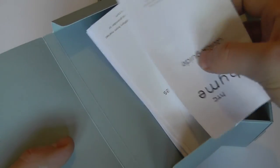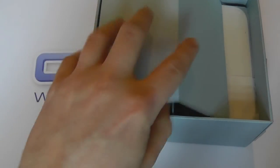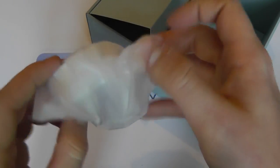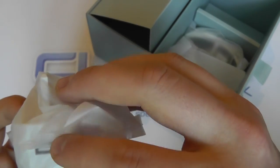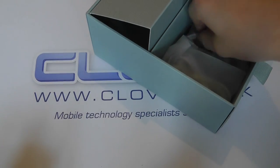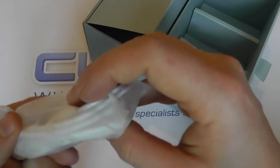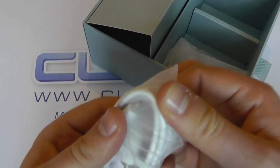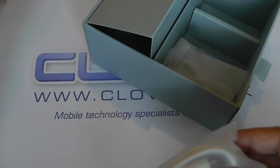We've then got the standard user guide information. We've then got a leather pouch with the HTC logo on the front and stitching around the side, giving it some form of protection. We've then got a three-pin UK mains adapter with a USB port on the top for connecting the USB cable for charging. Here is the USB cable — you connect that into the top of the mains adapter, and on the other end you've got the micro USB port which connects to the Rime itself or to the dock.